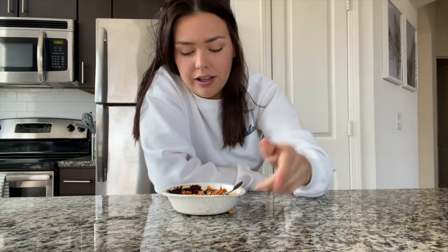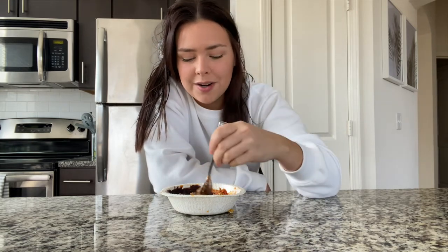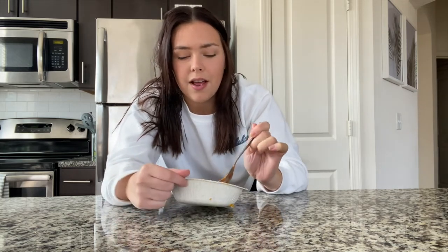First look — it looks disgusting but it smells really good, so as long as it tastes good, honestly who cares. It tastes really good but it's kind of mushy — everything is just kind of all mushed together. If you're a person that doesn't like mushy food and texture is a thing for you, I wouldn't recommend it. But it actually tastes good and I think it has a lot of protein in it, so for a little microwave meal it's not too bad.